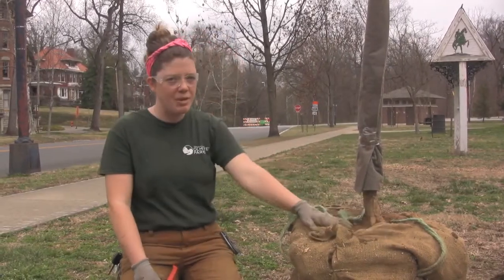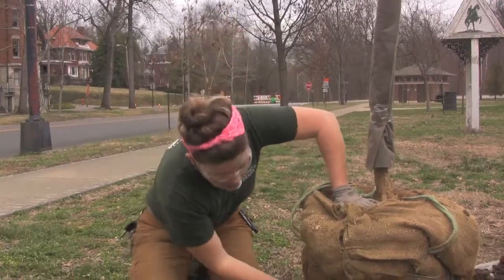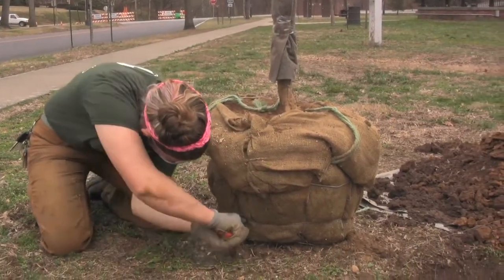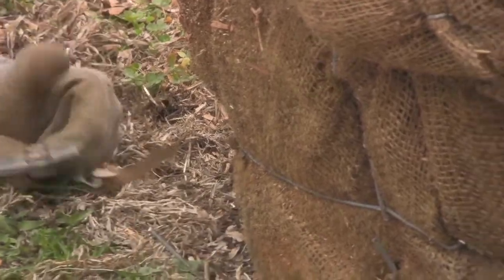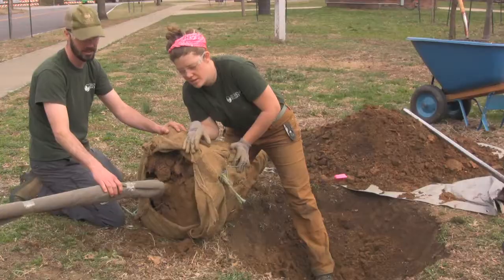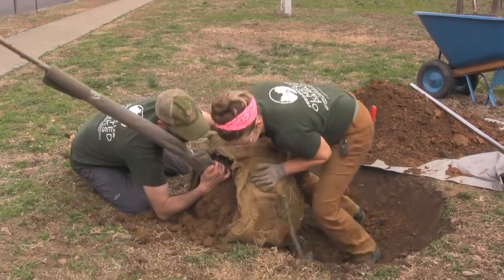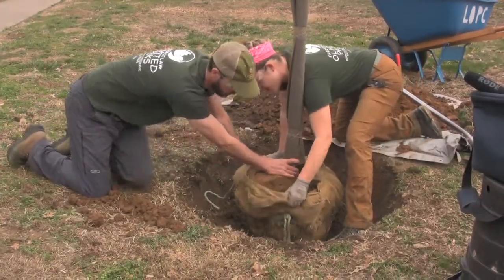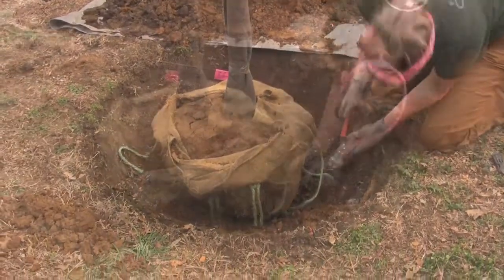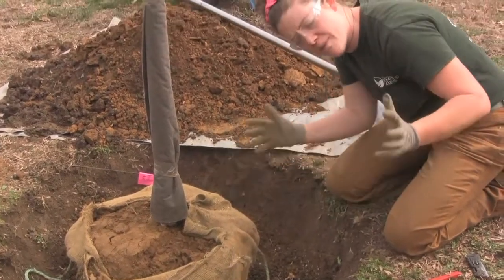I've got my hole at the right depth and I'm ready to put my tree in it. I want to take off this cage and burlap completely, so with my wire cutters I'm going to cut off the bottom part of this cage. We cut the bottom of the cage off first before we move the tree because once the tree's in the hole we wouldn't be able to remove that part of the cage. Now I'm going to need some help to roll this tree into the hole. We're going to work together and steer this tree into the hole — I'm going to support it so it doesn't drop too quickly. Now I'm going to carefully cut the rest of the cage away, cutting the lateral supports as they go down and freeing the whole thing up so you can pull it up out of the hole.